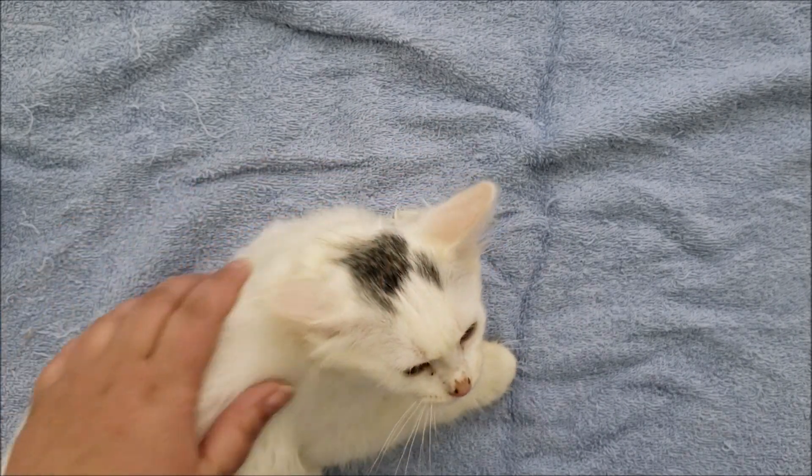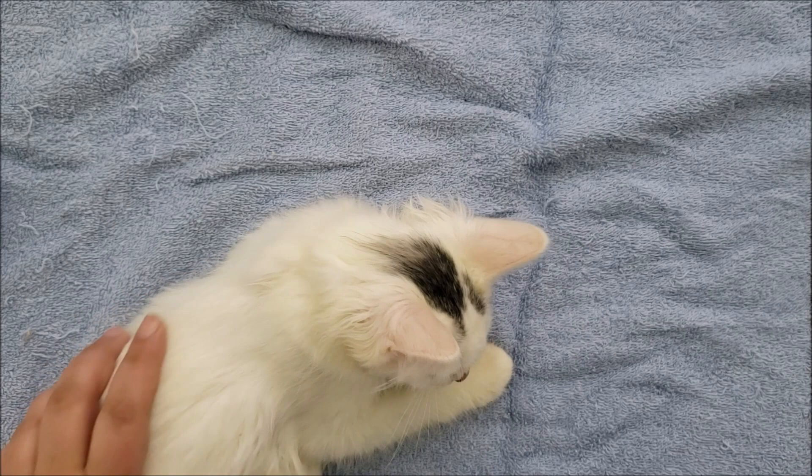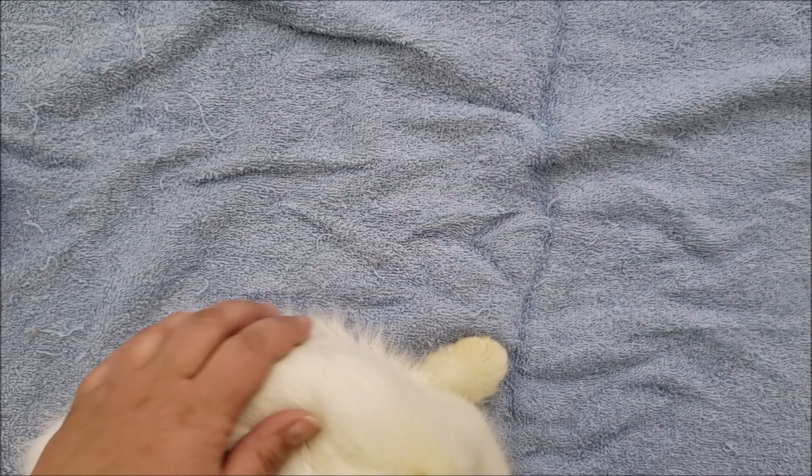Hey there, welcome back to the Ear Wiggle. Today I want to show you how to prepare cats for having a bath.